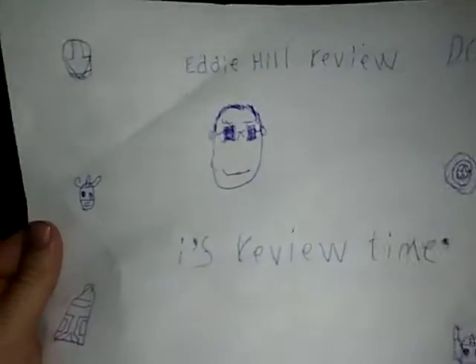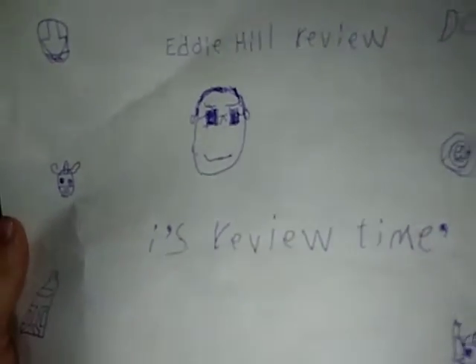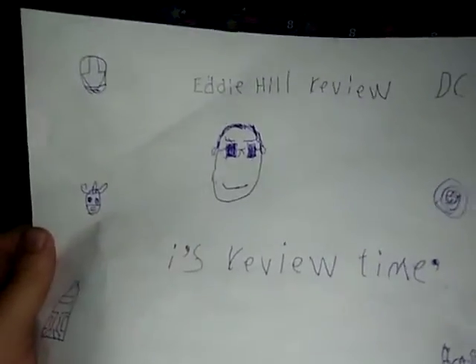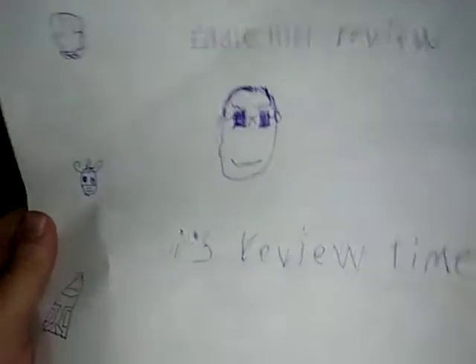Hey, what's up YouTube land? Eddie Hell here. And I know it's weird that the new week began the 1st of October, but I'm doing a new review this week. We got another good line of figures to review. It's review time, people.